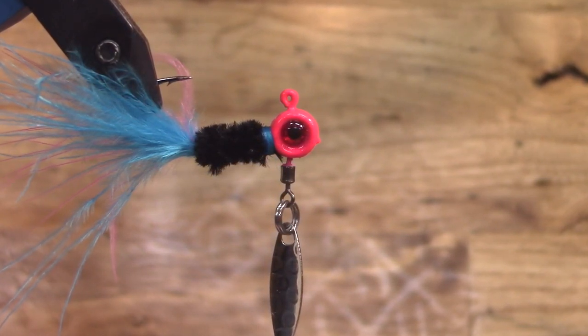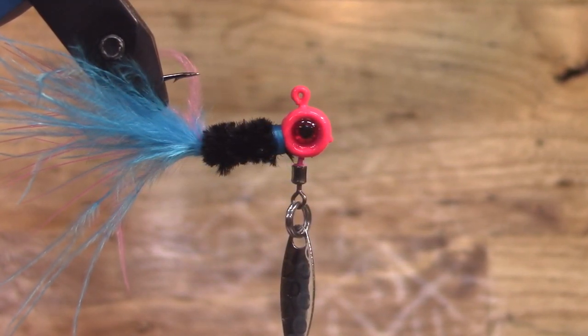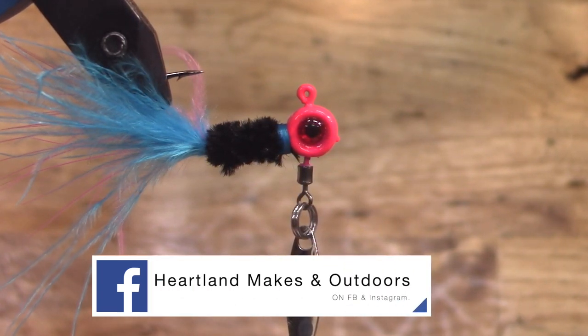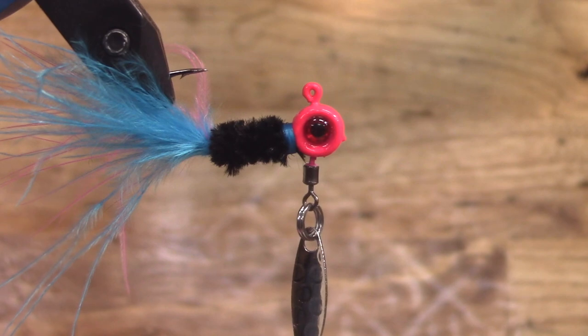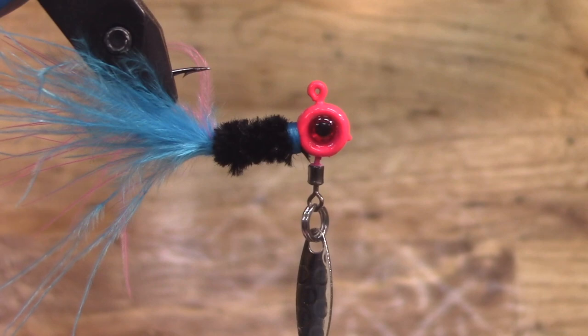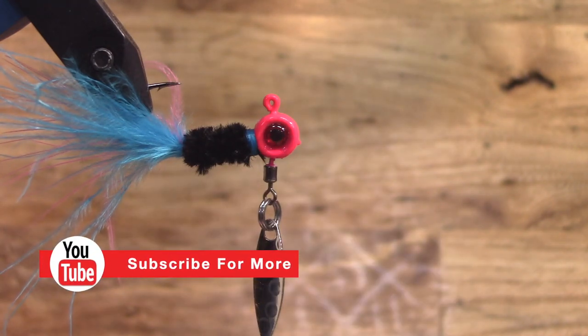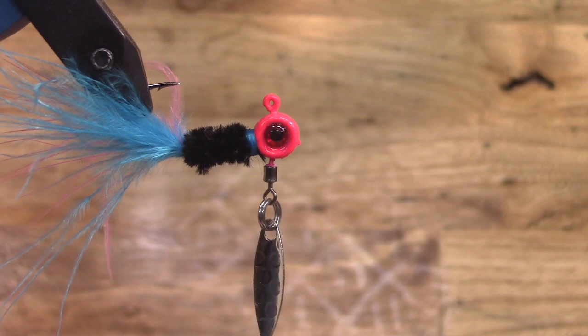As you guys know, we've been trying to do a lure giveaway on almost all these jigs that we're tying up, just to give back and say thanks for all your support watching our channel and sharing our videos. This video will be no different — we are going to be giving this lure away. Put hashtag free lure down in the comments for your name to be entered to win. We typically do drawings on Sundays, but since I'll be out of town, there are three videos coming out the next three Tuesdays and we're going to do a drawing on the Sunday right after Thanksgiving for all three lures.